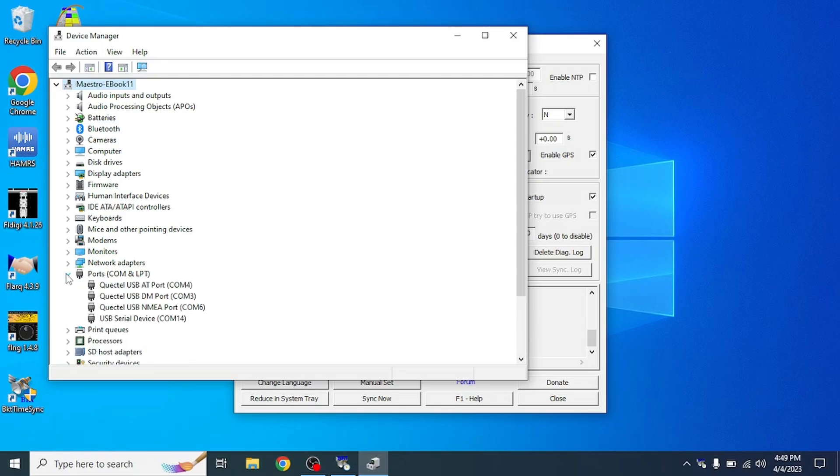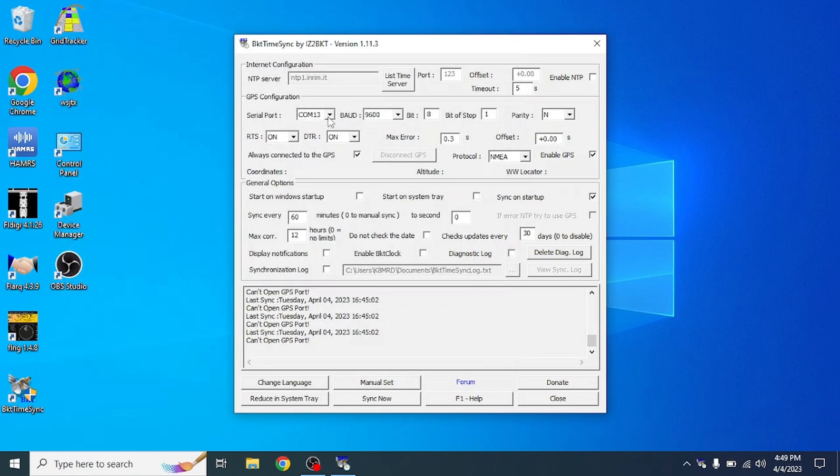Under Ports in Device Manager, we can see a USB serial device — for me it's COM 14. Change the COM port in BKT TimeSync to COM 14. If it doesn't automatically connect, close the program and reopen it. In my case it connected automatically. We can now see the GPS data, and the time was successfully synced using the GPS receiver. Our time is now perfectly synced using GPS, and we can decode all of our WSJT-X signals in perfectly accurate GPS time.